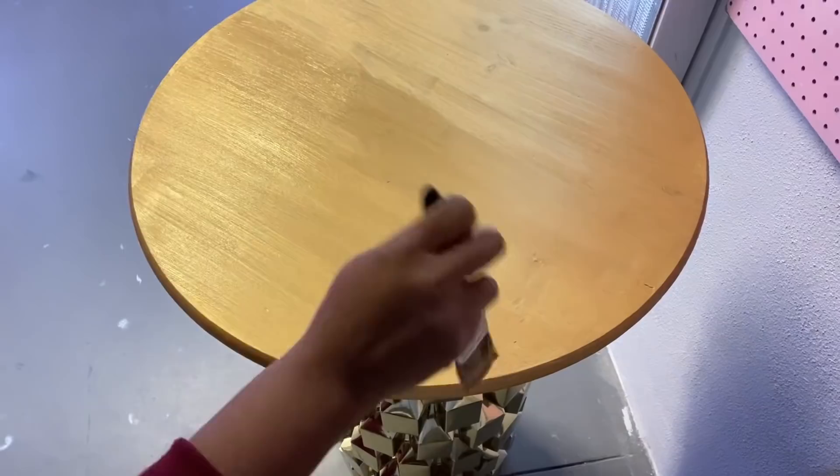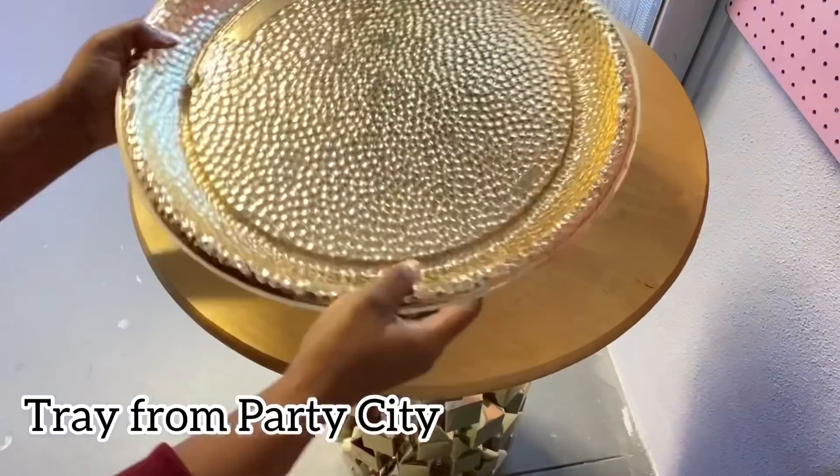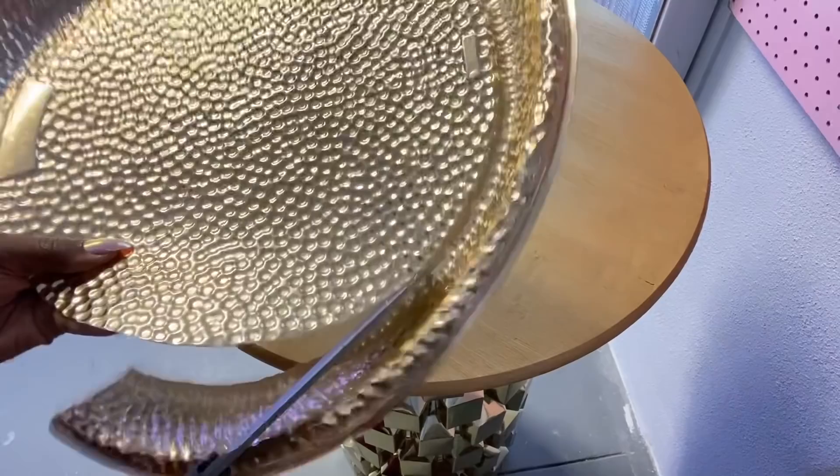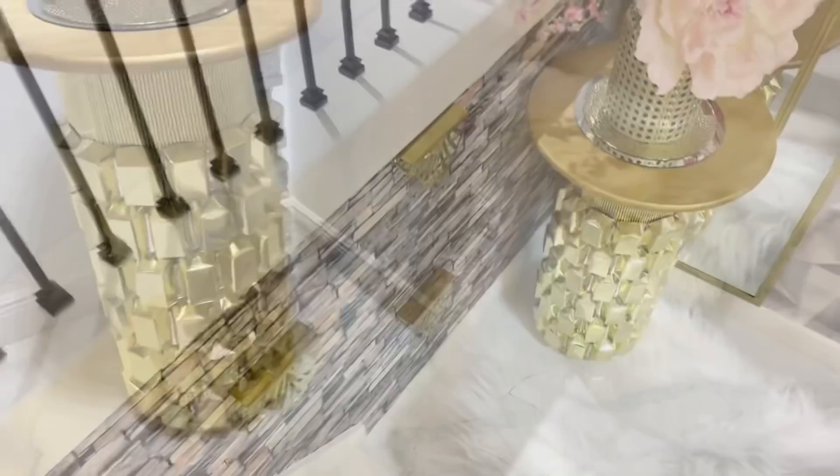When it was dry, I decided to use this tray that I got from Party City and cut out the middle part to see how I can decorate the table with it. This can be like this on its own attached to the wood, or you can have a mirror on top first before putting this on top of it — it really depends on how you want your table to look.